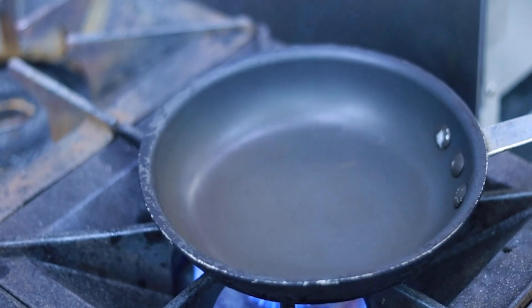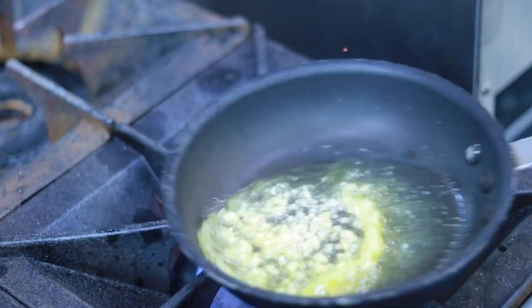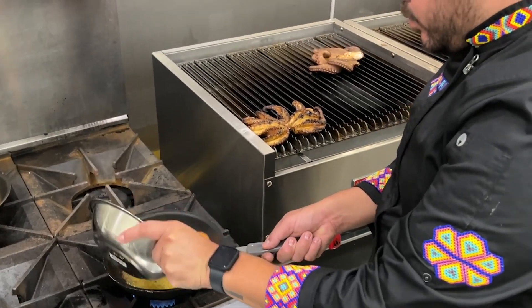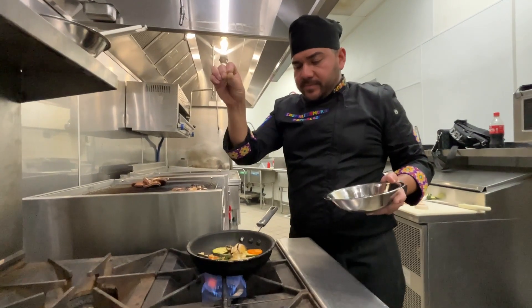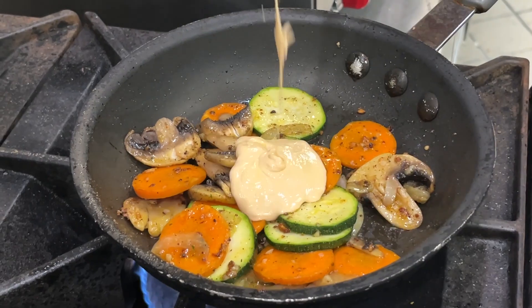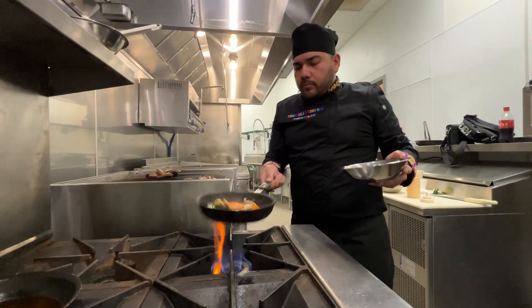Grab your skillet and place it on low heat. Throw some butter and garlic in there and mix it up real quick. Add the veggies and sauté. Add salt, pepper, and the Secora special sauce or a little bit of spicy mayo. Then you sauté some more.